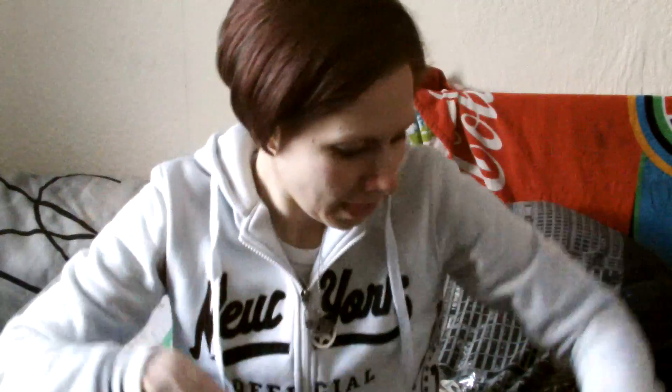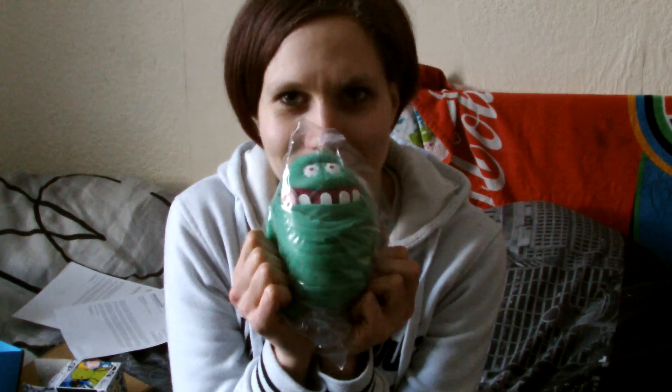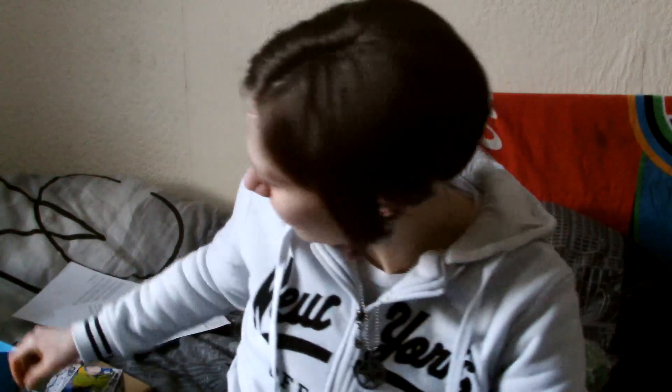And last but not least, a t-shirt. It's a Captain America t-shirt with a broken shield, which makes me sad. I don't know what this refers to, but I like this t-shirt.